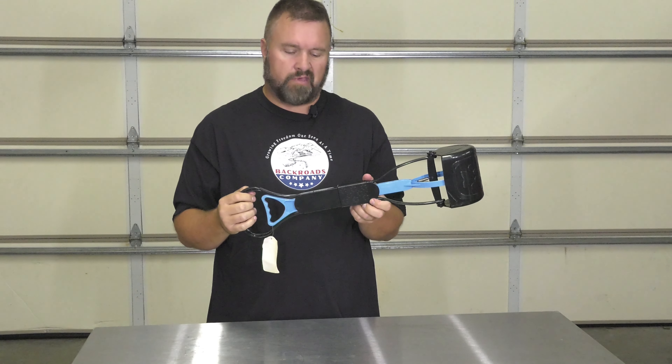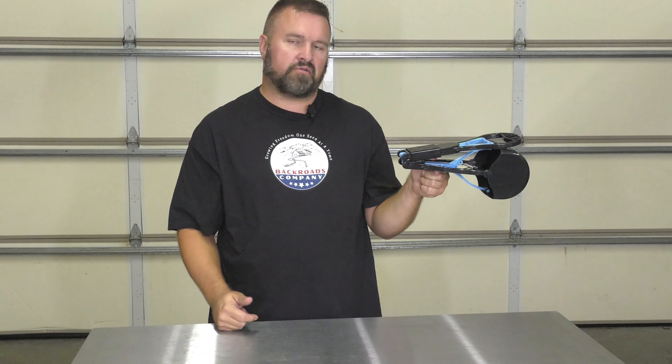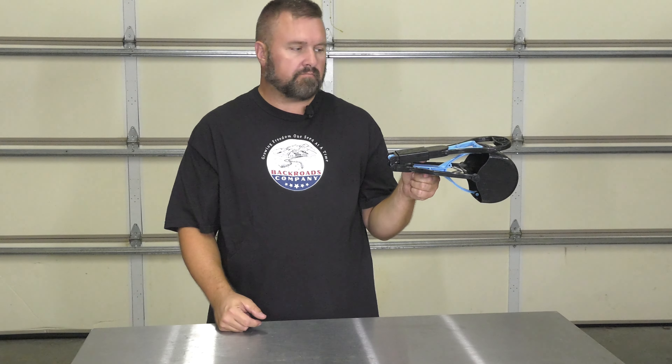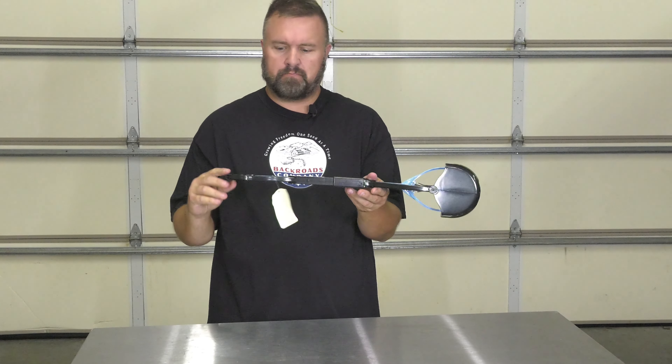The bottom part of the plastic here has some stainless springs for the actuation. There are some fairly decent meat hooks on there to get through the grass and debris.